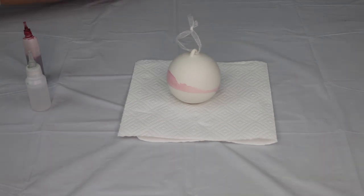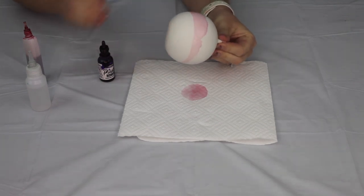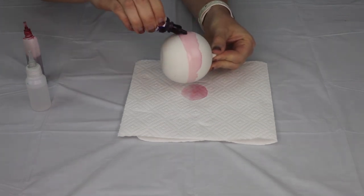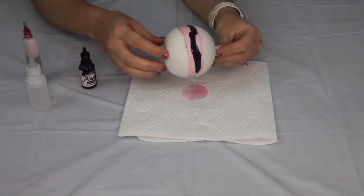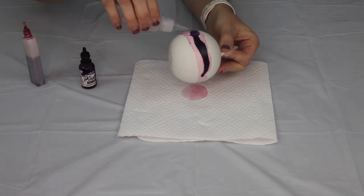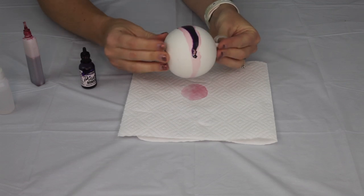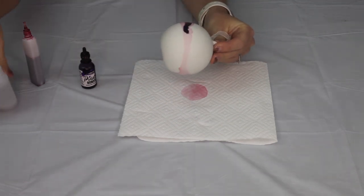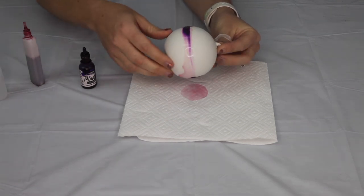For safety, always work in a well-ventilated area. Alcohol inks can get a little fumey, especially indoors. You can wear a ventilator or mask if you prefer just as an extra precaution.